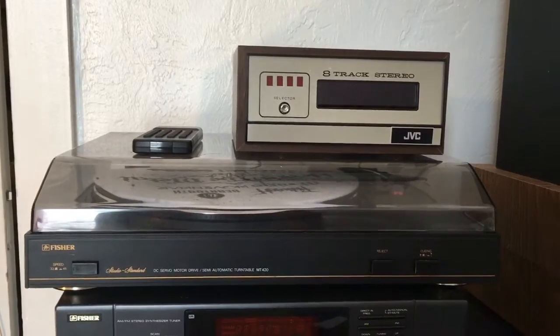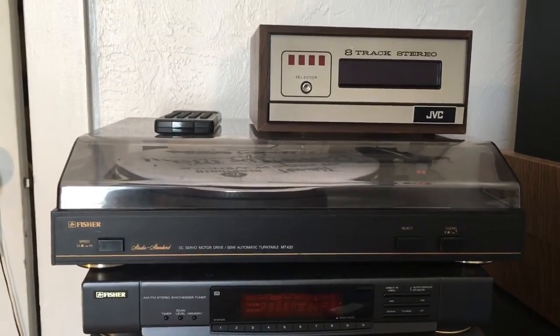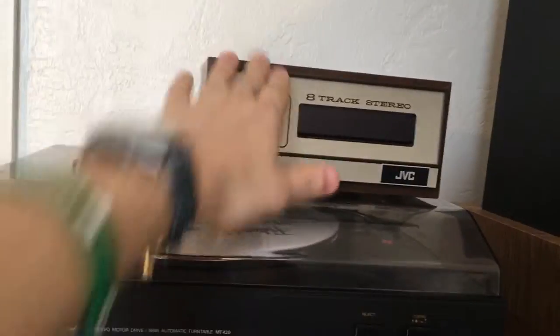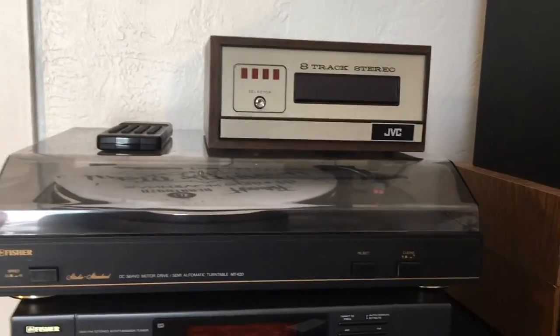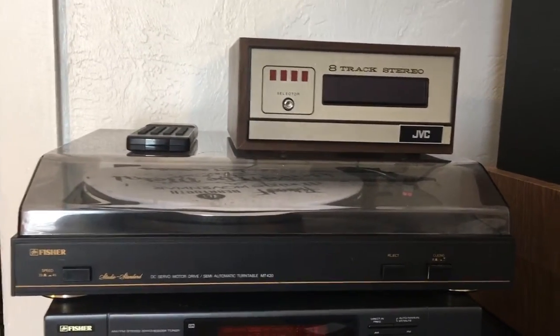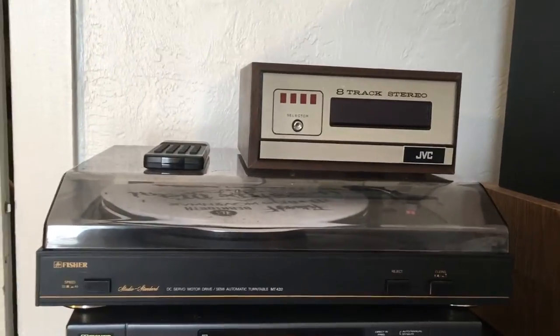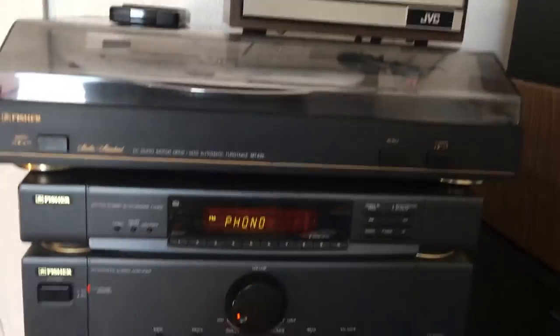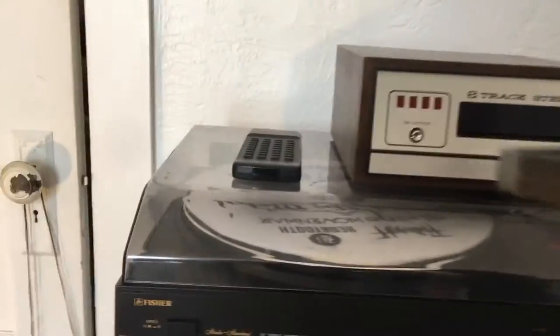I've got my 8-track player on top of my turntable. I don't generally like to put things on there, however the RCA plugs for this thing are only about a foot and a half long, so there's not much play. For the sake of just testing it out, I'm going to put it on there. I have it plugged in through auxiliary, so let's power this on and go ahead and insert this tape.